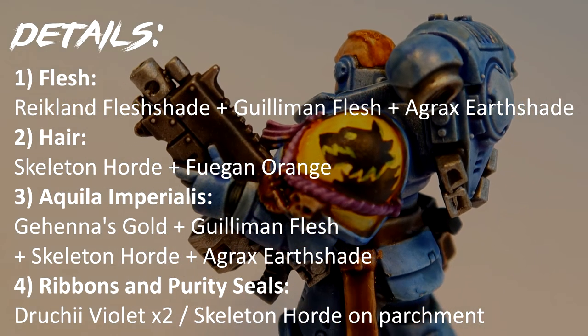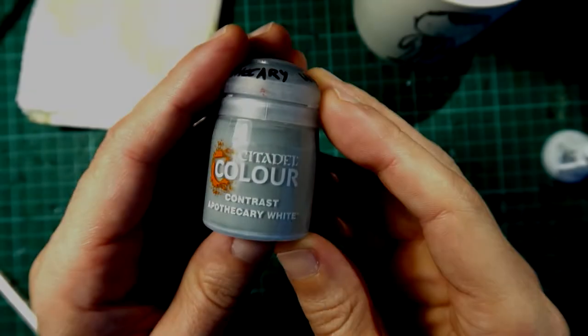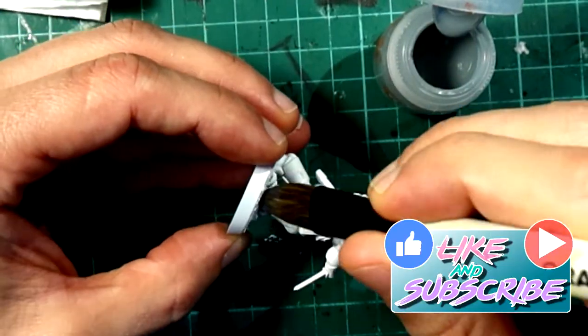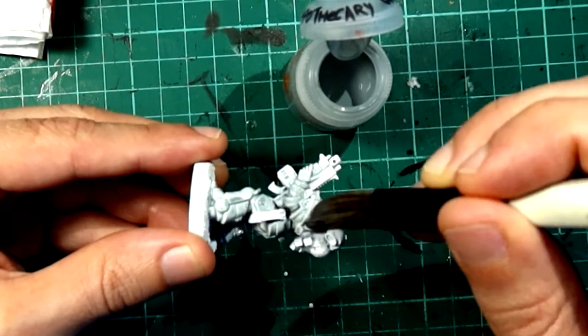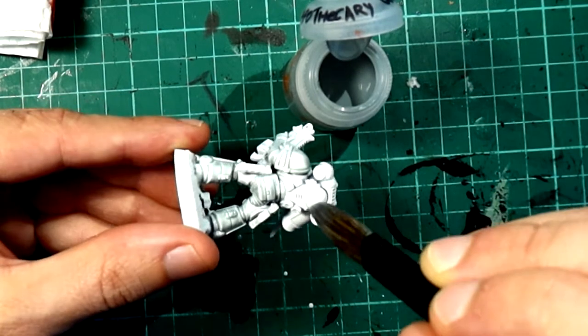Without further ado, let's start the tutorial. The biggest surface of the miniature is the power armor and we're going to start with Contrast Apothecary White, which is going to be the base — the grayish color from which we're going to build the iconic Space Wolves gray color of the power armor.